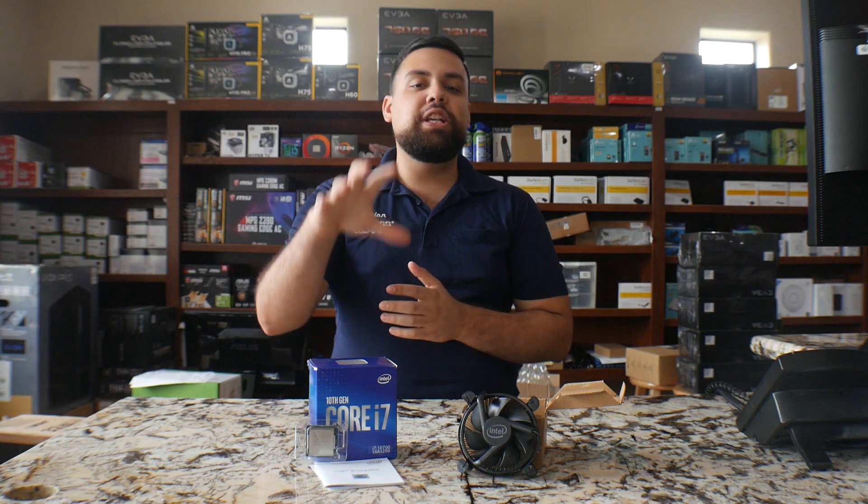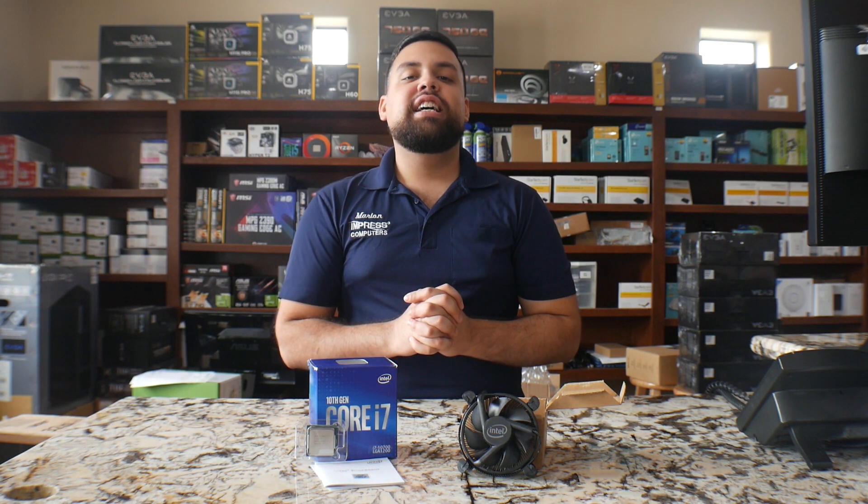Alright guys, as you can tell you got the full unboxing of this processor. We will be using it for a custom build as I said earlier. Thank you so much for watching. If you guys have any questions you can leave your comments down below or give us a call at 1-647-9977. Thank you.